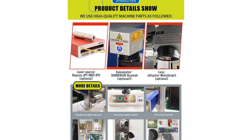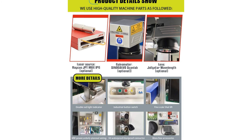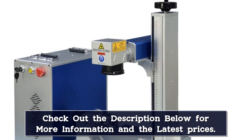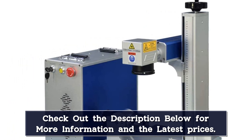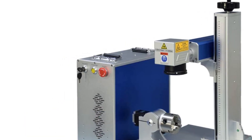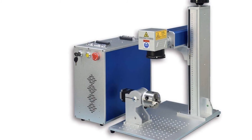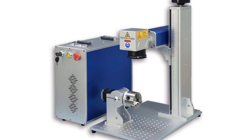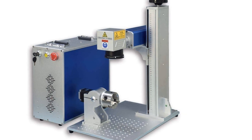You'll get a decent 7,000 mm/s marking speed with a repositioning precision of 0.002mm. The company also offers an optional rotary axis. The SFX Laser works with a wide range of materials, including aluminum, stainless steel, brass, copper, gold, silver, and platinum, and even non-metal materials like nylon, ABS, and PVC. Due to its lower price point and wide material support, the SFX Laser is a good option for SMBs or individual craft makers.